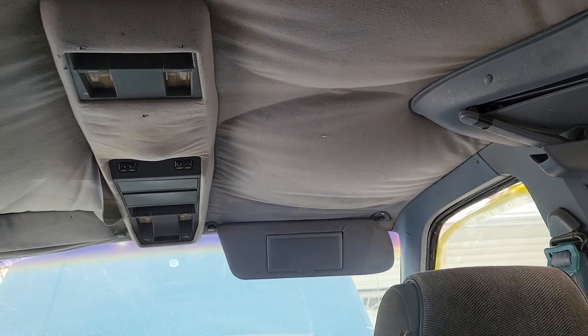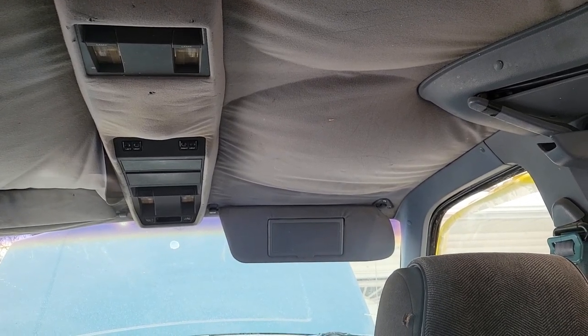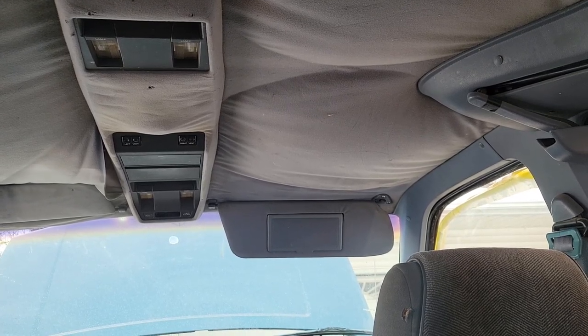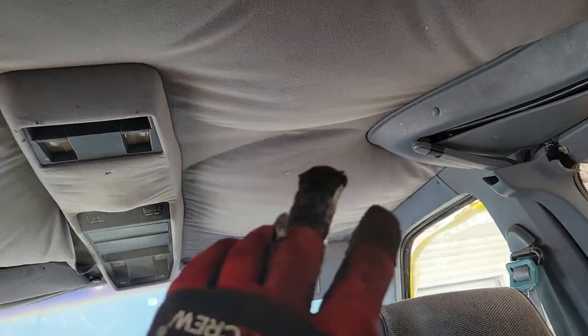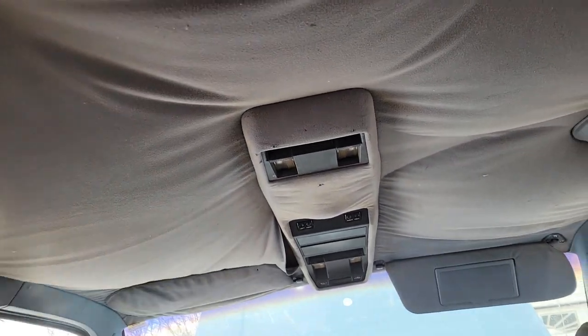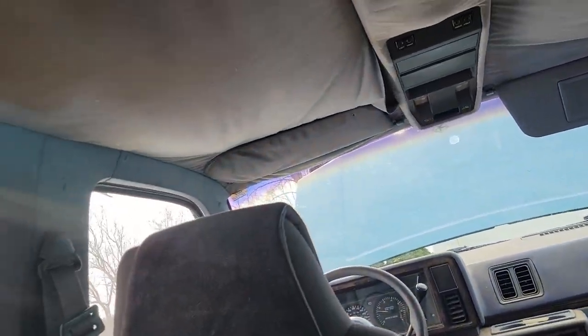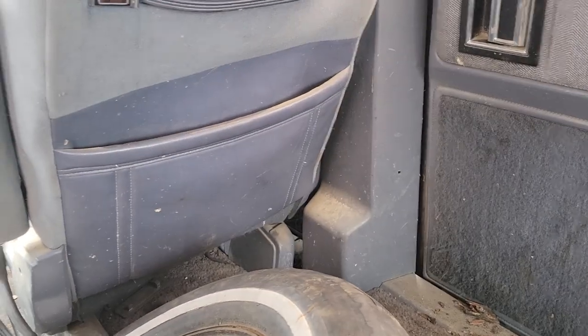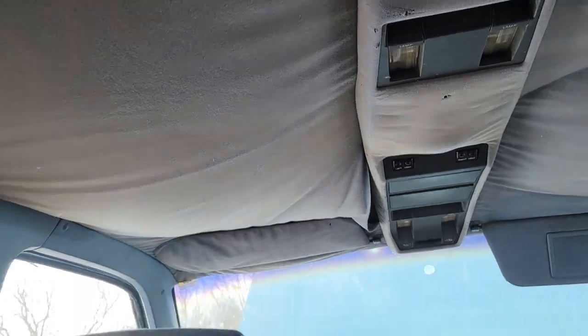Chrysler minivan forums - great website, lots of good information. Somebody did their headliner with a really cool plaid pattern, so what I'm thinking is I'll do a blue plaid pattern on this too. I'm gonna do the same thing they did because I really liked how it looked. You get a blue plaid fabric and just kind of glue it in, because the actual headliner itself is good - it's just the foam kind of disintegrated, which let the glue loose and then the fabric came down.